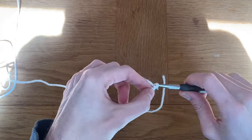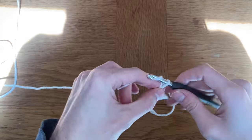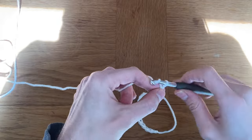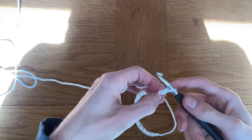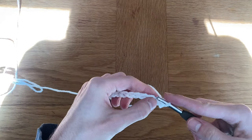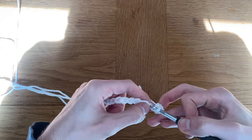I decided on chaining 30. You can just chain the amount that you want as long as it's an even number. Bear in mind that we're not going to be adding or subtracting from this cylinder, so this circumference should be able to fit around the top of your arms.